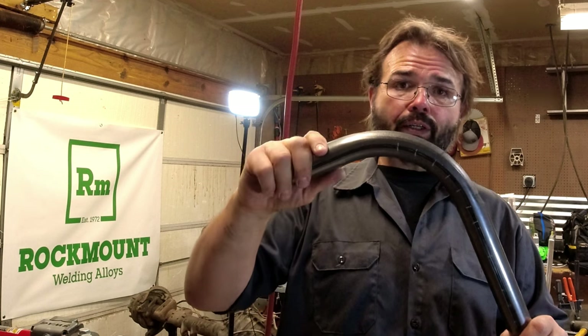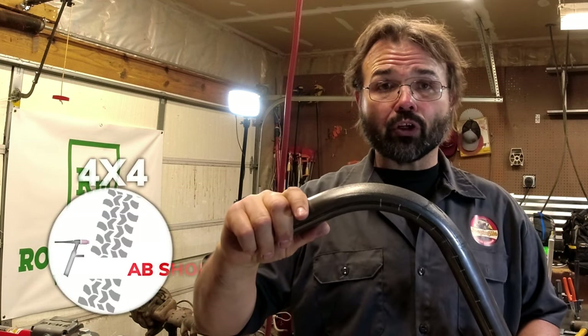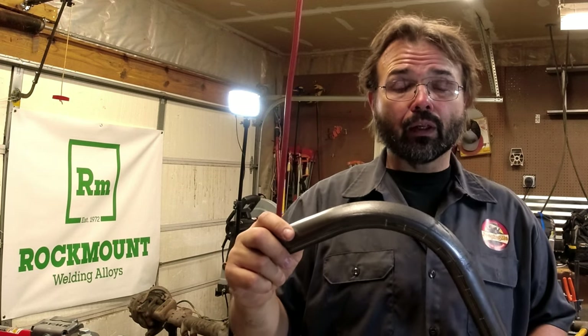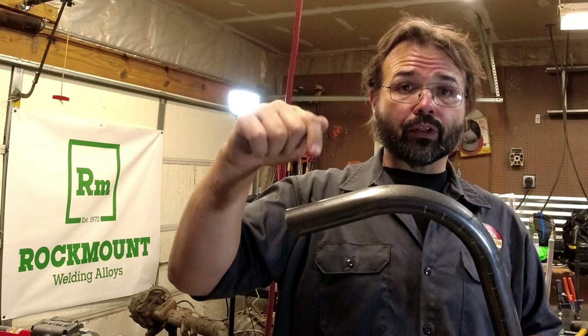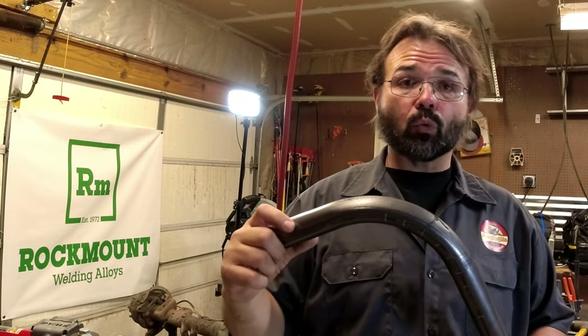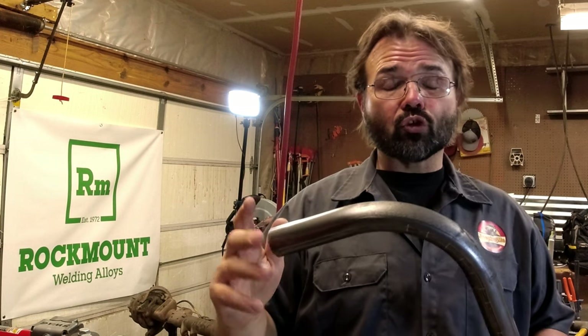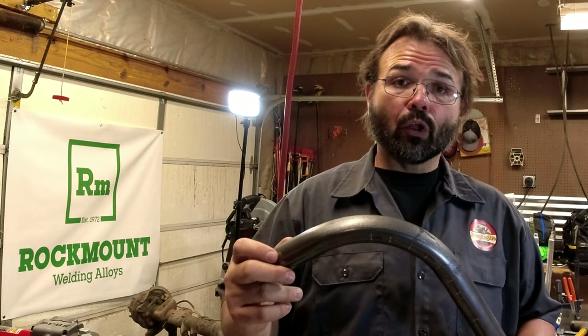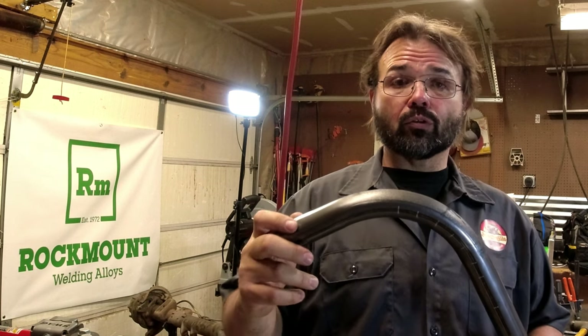If you want help on one of these stands, we actually started a fab-only channel called 4x4 Fab Shop - no space in Fab Shop when you type it in. I'll leave a link for help on the stands, and another link for help on the cylinder and the mount. Always check out that other channel where we do just fab stuff. On Jeeping Mo we try to use the fab stuff on things we'd do on a Jeep, where we nerd out a little more on the fab side at 4x4 Fab Shop. I'll see you in one of those other videos. This is Jeeping Mo.